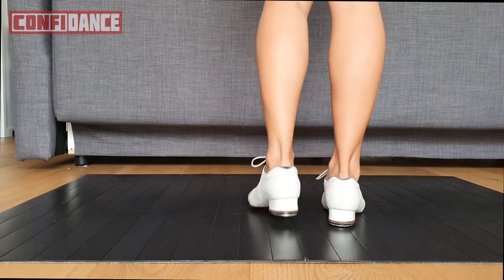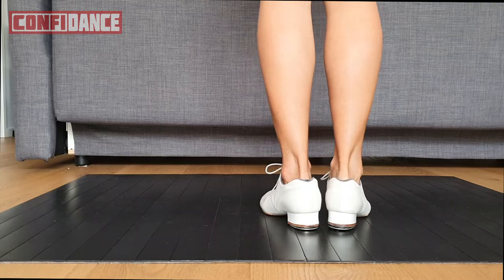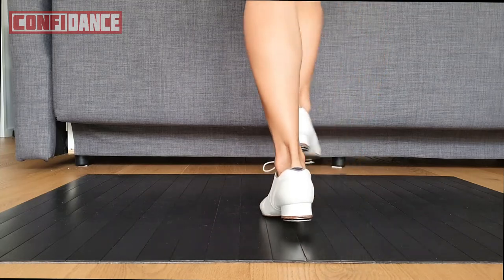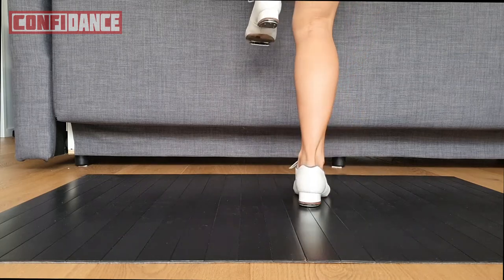What you're doing is a double step and then you're going to step across the front. Double step, go, go, go, go, go, slide.